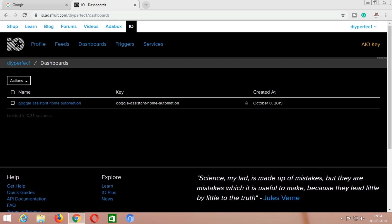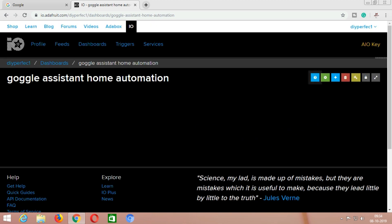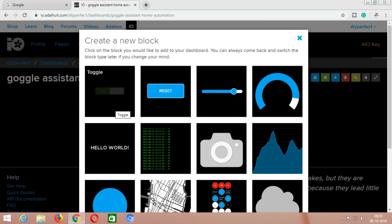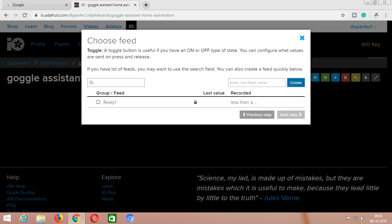Our dashboard is successfully created. Now click here and then click on create a new block option, then choose a toggle switch. Here you have to type a feed name — in this case I am typing 'relay1' as the feed name, because we are going to use this same feed name in our code. Then click on create. Now the first feed is created. Since we are using two relays in our project, I am creating a second feed which is 'relay2'.